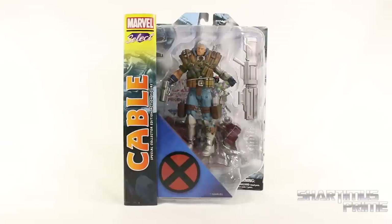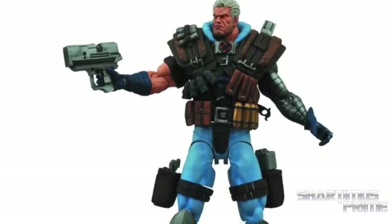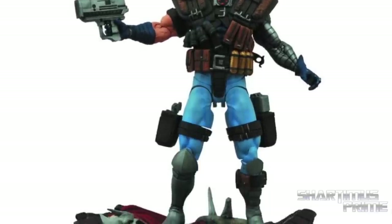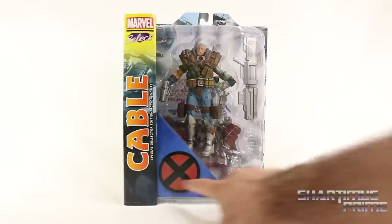Hey, what's up, you guys? Shardimus Prime here doing another Marvel Select figure review on the Marvel Select Cable. If you're trying to pick this figure up, you can get it at Big Bad Toy Store dot com — click the link in the description below.